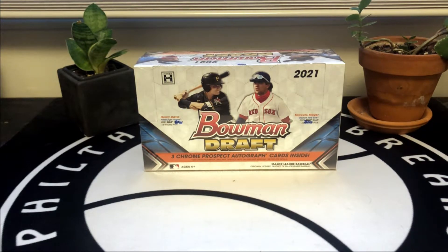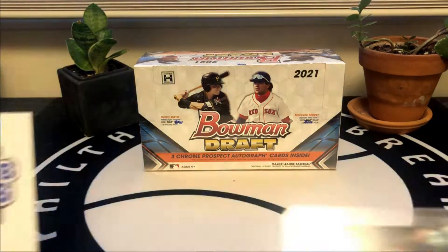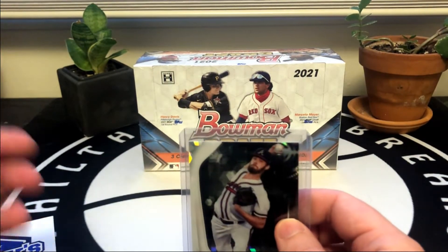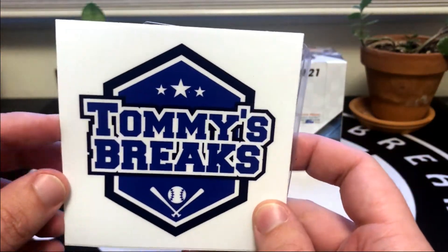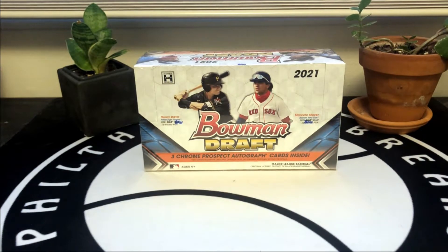What's going on everyone, Filthy Card Breaks here. Today we have the brand new 2021 Bowman Draft, a jumbo box with three prospect autos. Before we get into that, I did want to mention that Tommy's Break just got back into making videos and he sent me a care package including a beautiful Ian Anderson 10-out-of-10. Tommy has a great channel - I'm going to leave a link in the description below, so if you guys like baseball card content on YouTube please check out Tommy's channel, it's a lot of fun.